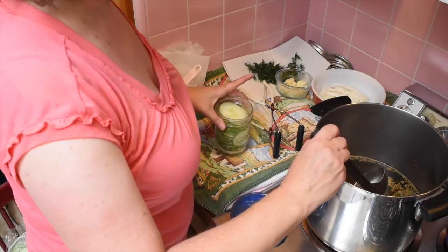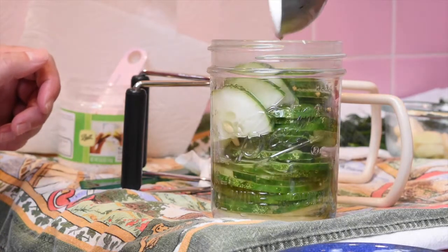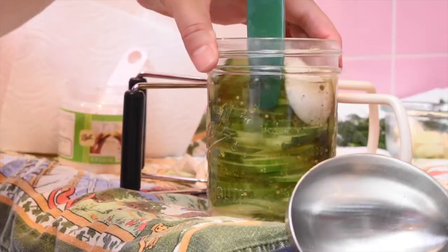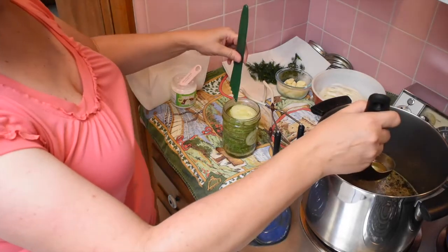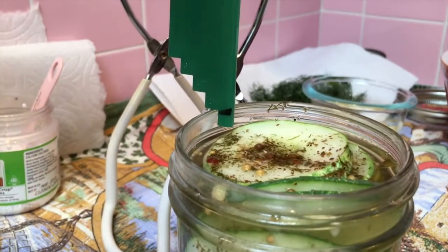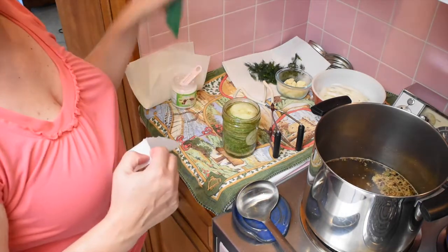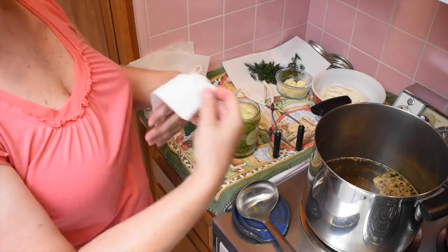Then you pour in the brine. When I get it mostly full, I poke it to get all the air bubbles out. You need to leave headroom, which allows the liquid and contents of your jar to expand during the canning process. For this recipe it needs to be a quarter of an inch. This tool comes in handy to measure it — it has steps depending on how much headroom your recipe requires.